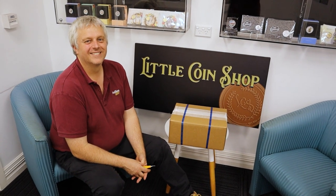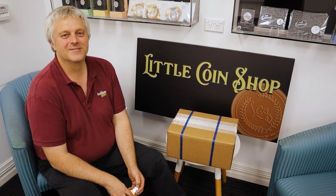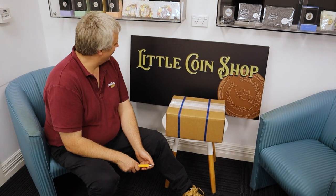Hey everyone, welcome back to another video from BullionNOW — BullionNOW.com.au, your best place to buy bullion bars and coins shipped to you worldwide from Melbourne in Australia. Except that sign says something else — why is that?